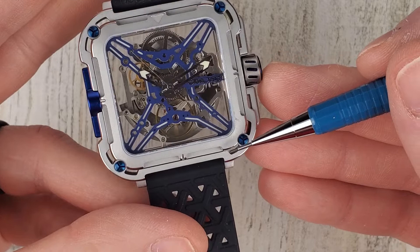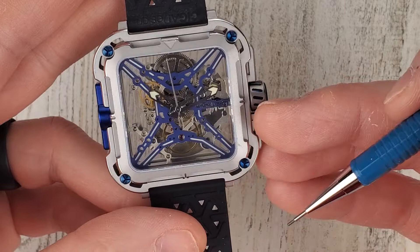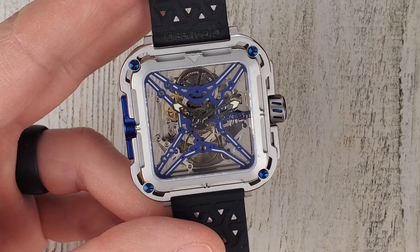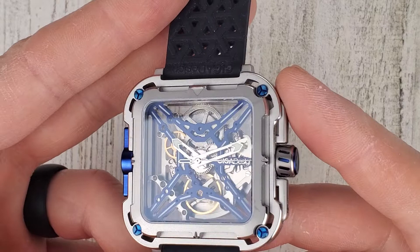So the triangle marks 12 o'clock, and then you count around the corners: 1, 2, 3, 4, 5, 6, 7, 8, 9, 10, 11, 12. Sorry, my counting was a little off there, but that's how you can tell time with this watch. Even with that, it's still not the easiest to tell time with, but I guess it's better than nothing.